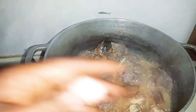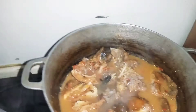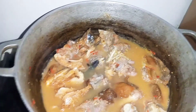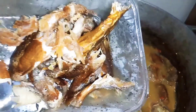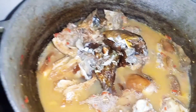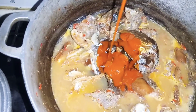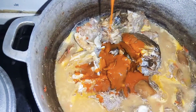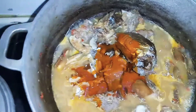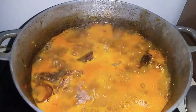Guys, it's time to add water inside the pot, and also add some of the fish, and also add the palm oil and let it cook. Now the oil is well cooked — you can see.